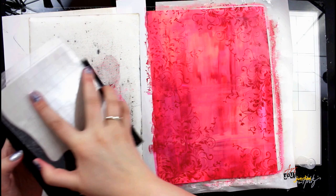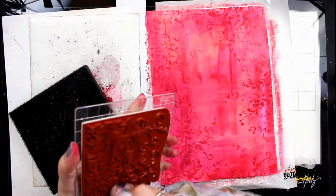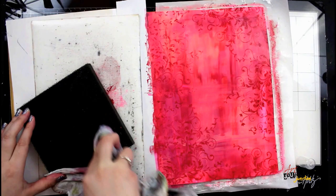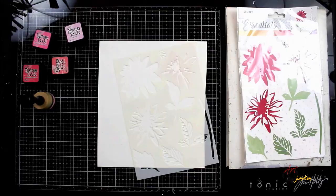When I'm ready to clean all the paint off the stamp I'm using my Ranger ink rub it scrub it tool. By applying water all over the stamp I'm able to rub it across this tool and it perfectly removes all paint from the stamp. Then I'm able to just use a towel and dab up the watery paint off the tool and set it aside to dry.